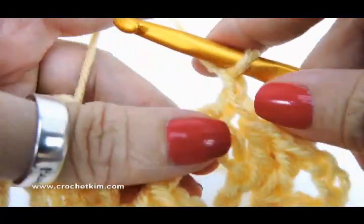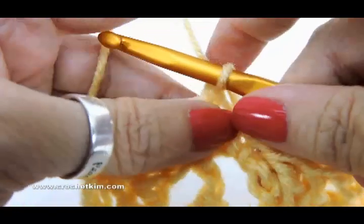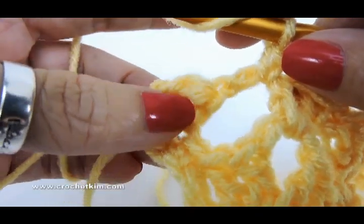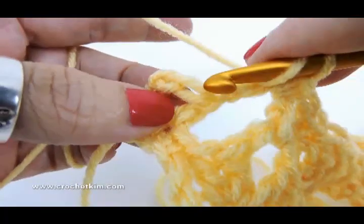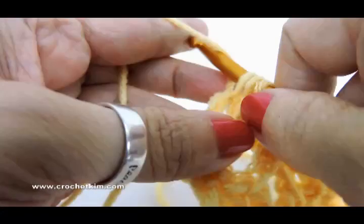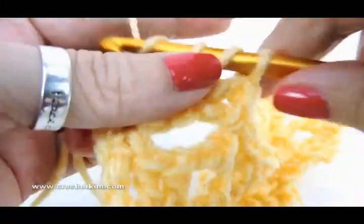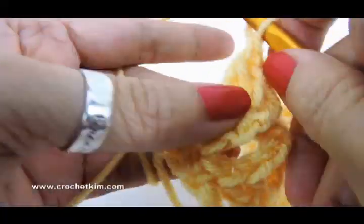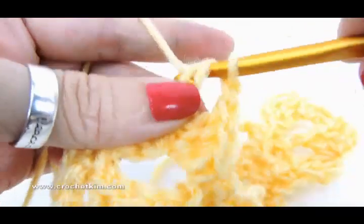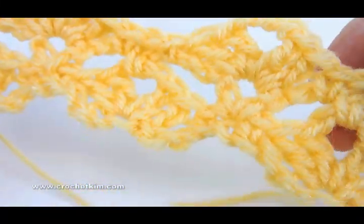Chain one, single crochet in the beginning chain two. This is the beginning here — so two double crochet, chain one, and double crochet — and that's row three.